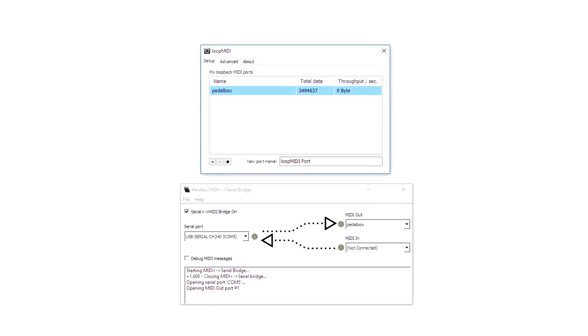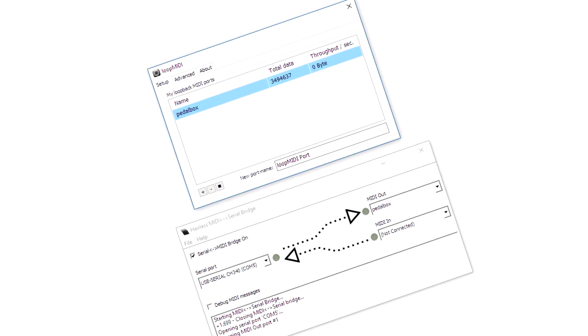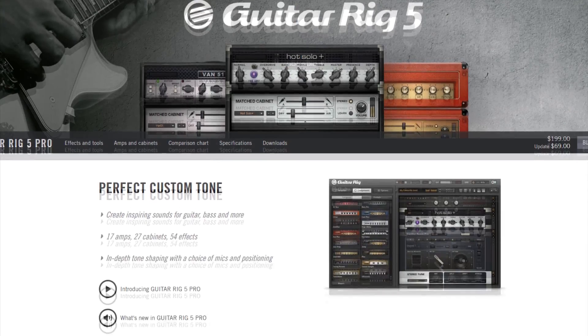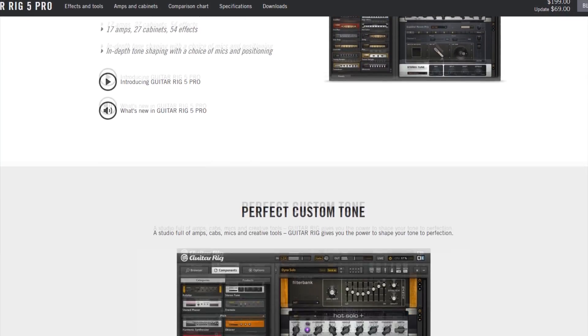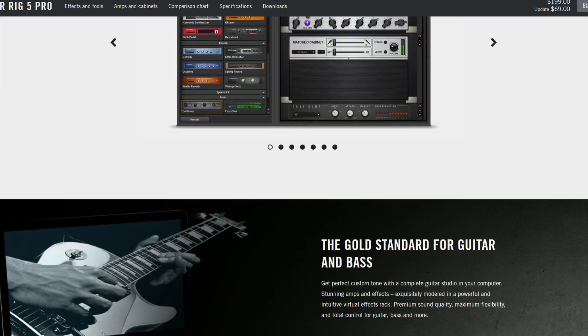After you upload the code to the board you just need to download some software. One program is called Loop MIDI, which creates a virtual MIDI device. The other is called Hairless MIDI, which takes the board's output and sends it to that virtual MIDI device. The software I use for my guitar effects is called Guitar Rig — they have a free version that's good, and also a pro version that's easy to get for free.